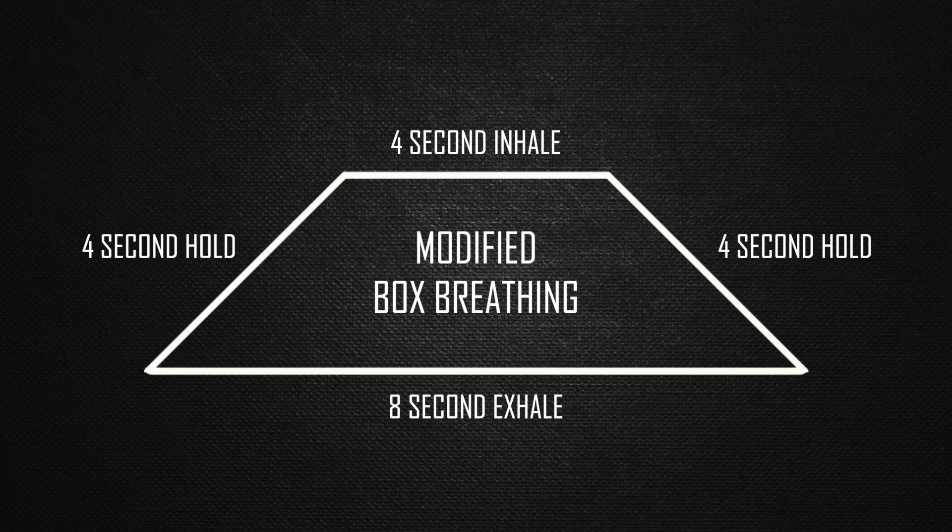This is one round. For me personally, three rounds usually reduces my symptoms of anxiety. Then if it's really bad, I'll continue for a few more rounds.